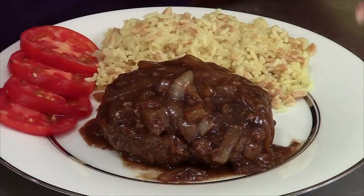Here's our Salisbury steak all done. The garlic, the wine, the beef broth gravy, the nice onions. I've paired it with rice and tomatoes from our garden. You can put mashed potatoes, noodles, whatever you like. This is a really good go-to recipe.